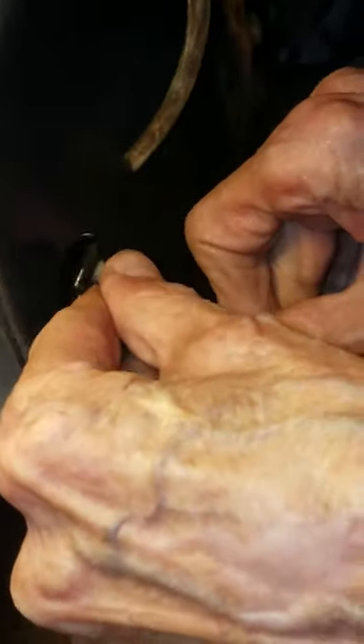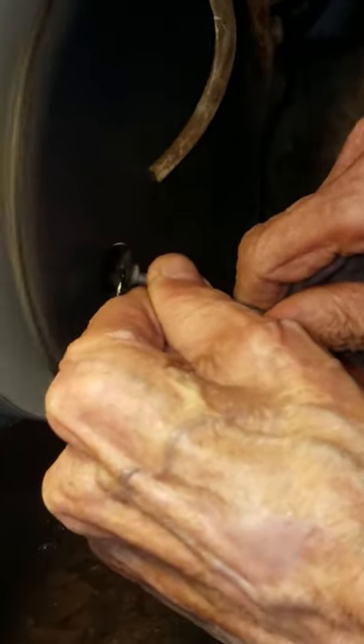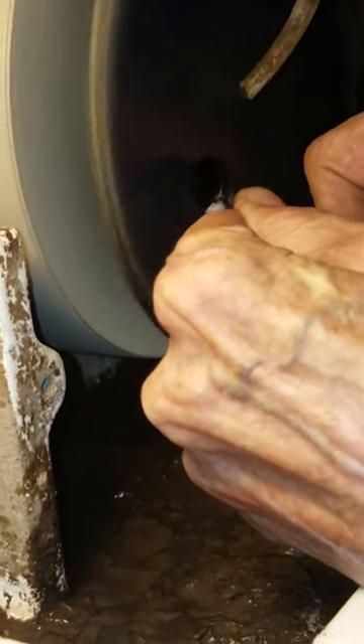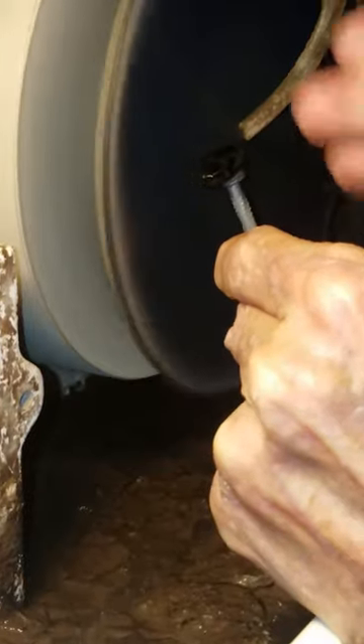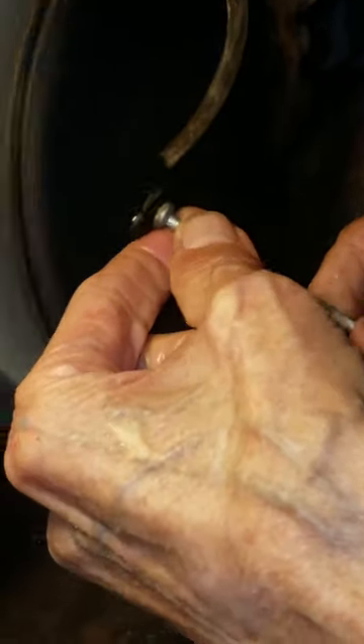This side is done just by moving it slowly across so that it gets a nice flat surface. This one is actually upside down so I won't go too far, but that side is done by moving it at a sort of angle, because we're trying to give it that angle to set the stone in a bezel.